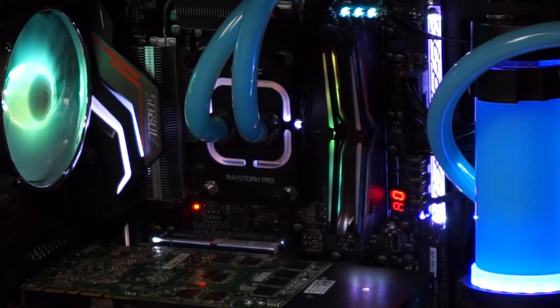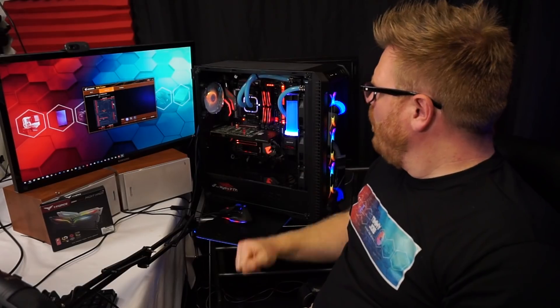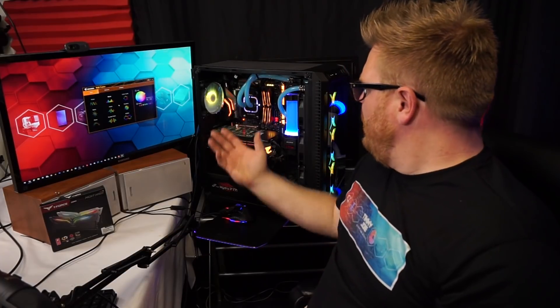Right now it's running in its default mode. When you plug it into a board that doesn't have support for this, it does in fact run that cool rainbow effect — so you don't need to install software if that's all you're going for. But I've got it set up here and it'll basically sync with everything else in the computer.